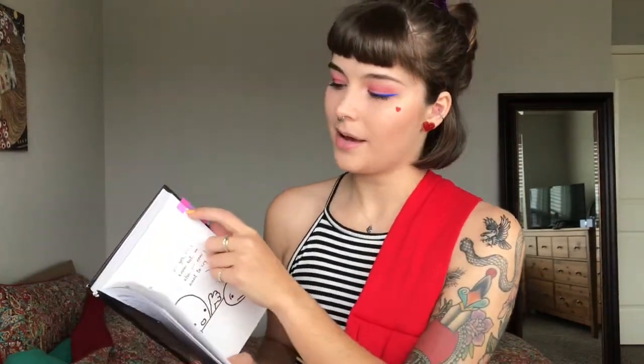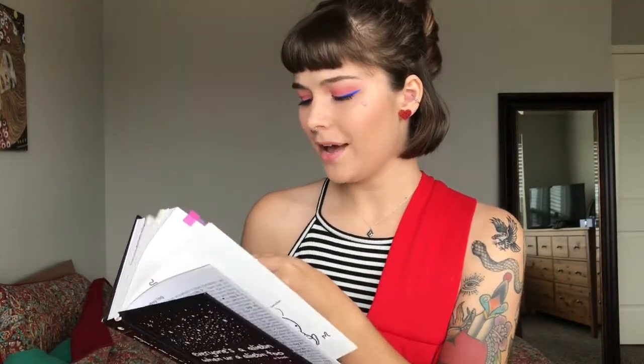I tabbed a couple of my favorite pages and thought I would read them so you could get a little taste of what this book is like. The pink tabs are things I just really liked, the purple tabs are things I thought were kind of morbid, and the green tab was me being a little shocked because it's so scandalous.